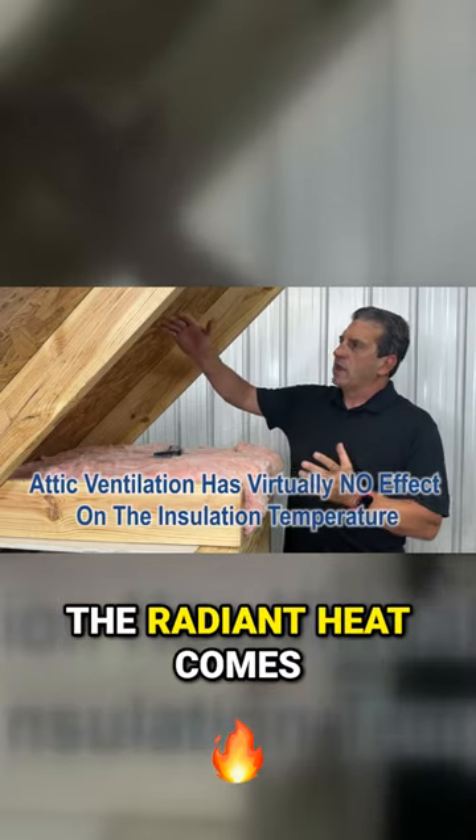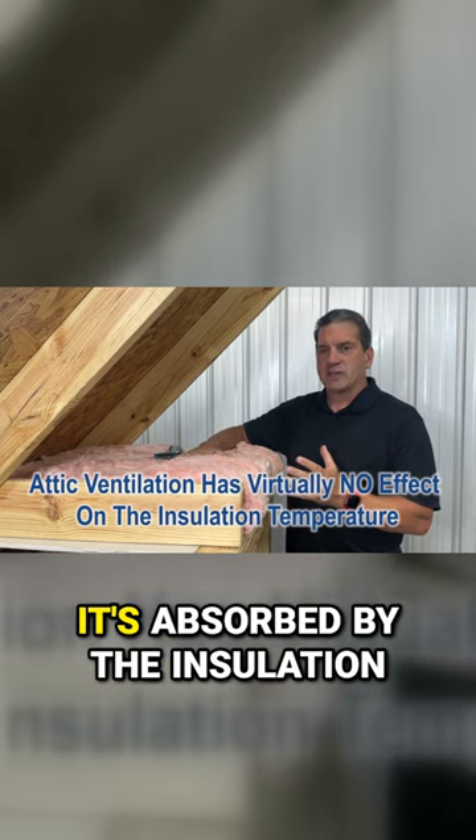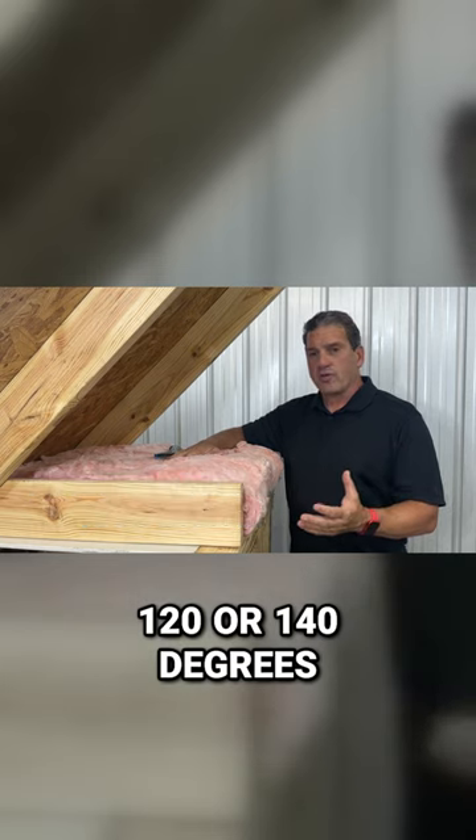In a typical attic, the radiant heat comes off the roof and it travels across the attic until it's absorbed by the insulation. That's why the insulation can easily be 120 or 140 degrees.